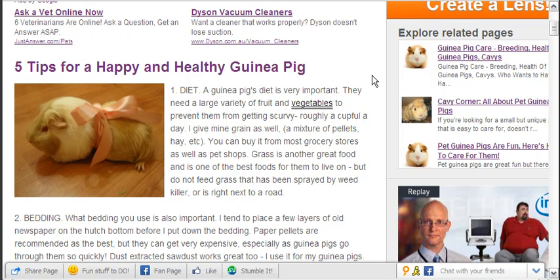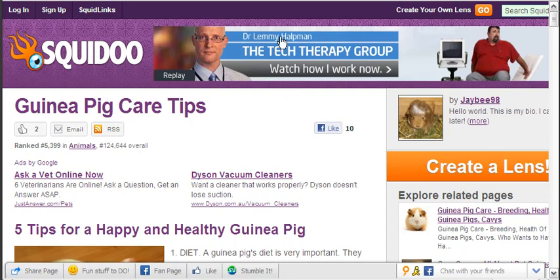Have a look at it, let me know what you think, pop over and put a comment on the Guinea Pig Care Tips site — and that's it for today. I'll see you on the next video.